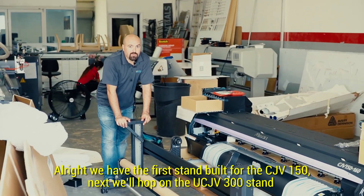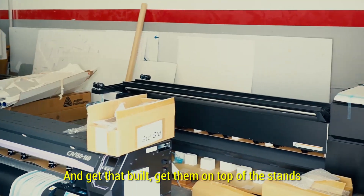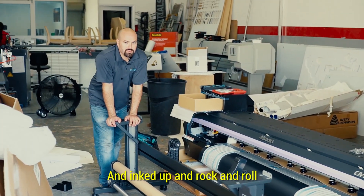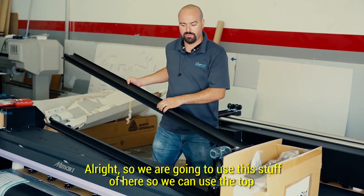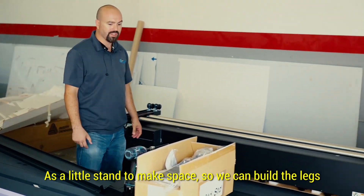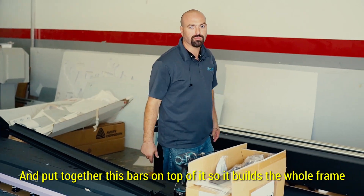We got the first stand built for the CJV150. Next we'll hop on the UCJV300 stand and get that built, get them on top of the stands, inked up, and rock and rolling. We're clearing this stuff off here so we can use the top as a little stand to make space so we can build the legs and put together these bars on top of it so it builds the whole frame.